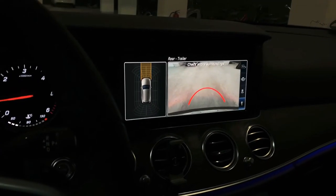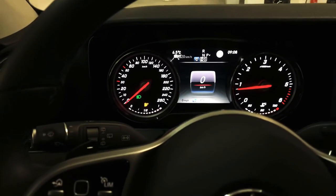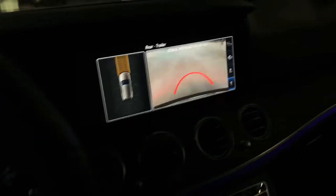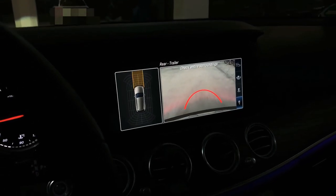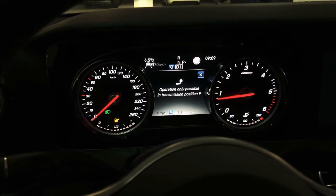We'll pull the lever down here when we start moving. Nothing happens. Let's try when stopped — the engine is running. It says: operation only possible in transmission position P, like parking.